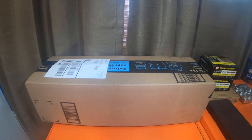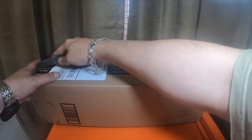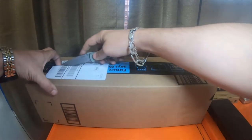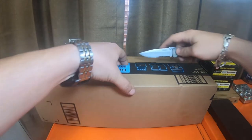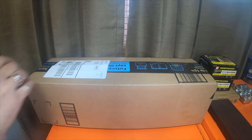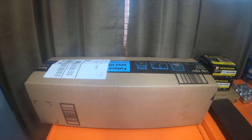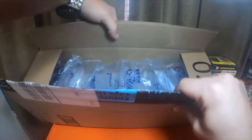Hey everybody. All right, so I just got this in the mail. I'm not really sure when it was put in my box — I haven't checked my box in like two or three weeks. Let's open it up and see what it is, because I'm not really sure what it is. It has my name on it, there's a tracking number, but I never received a tracking number. So I'm assuming this is probably something from some Chinese company. I didn't pay for this item, but I guess it won't hurt to open it and look at it.